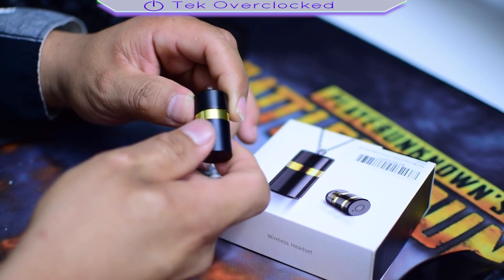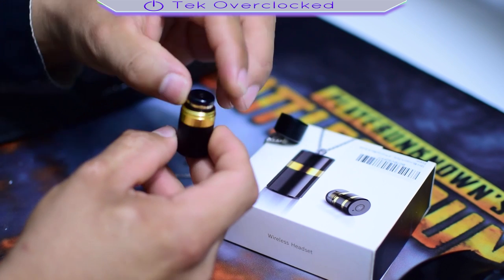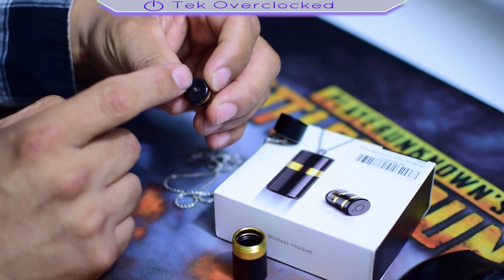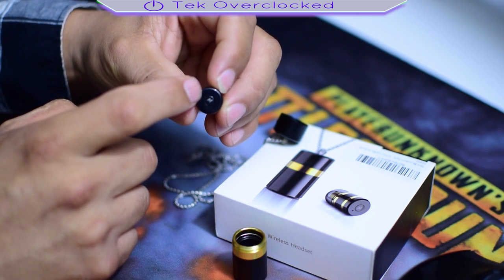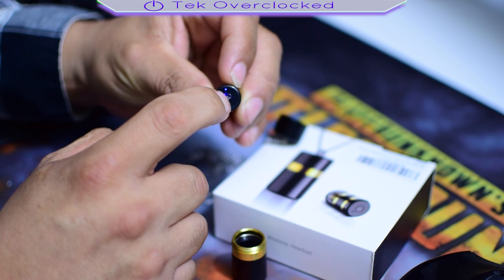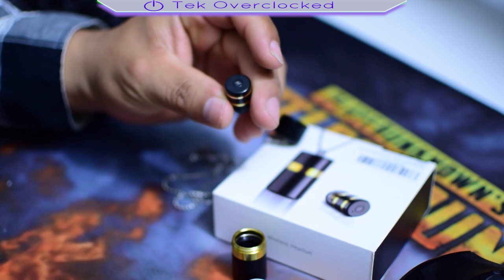And take a look at the coolest fact — it opens up. What's inside? Well, we have the earpiece. You can see it has a little LED light right there. It also has a button in the middle. If you press it for about seven to ten seconds, it turns on — and there we go, it's connected.